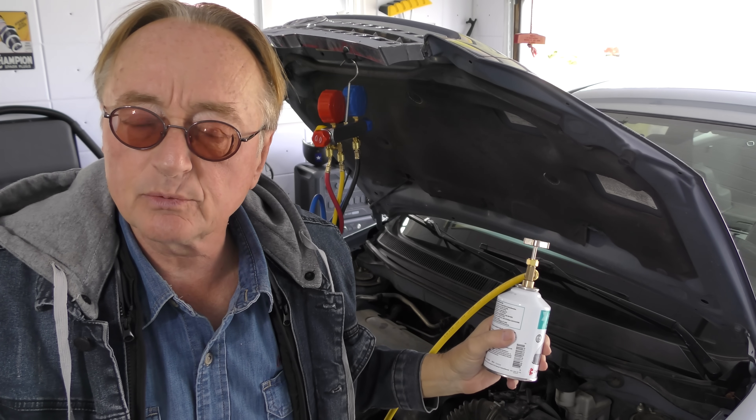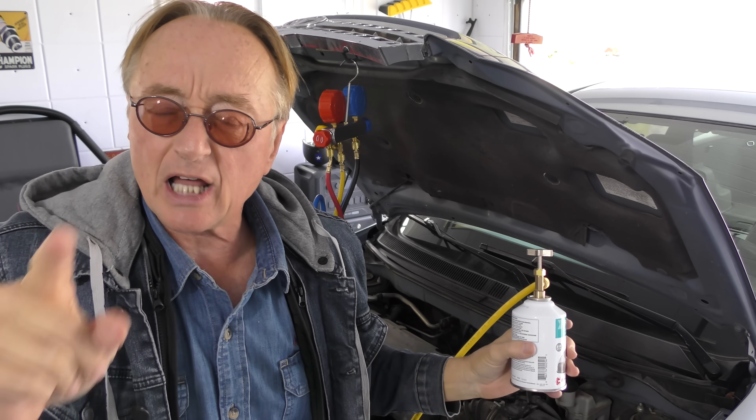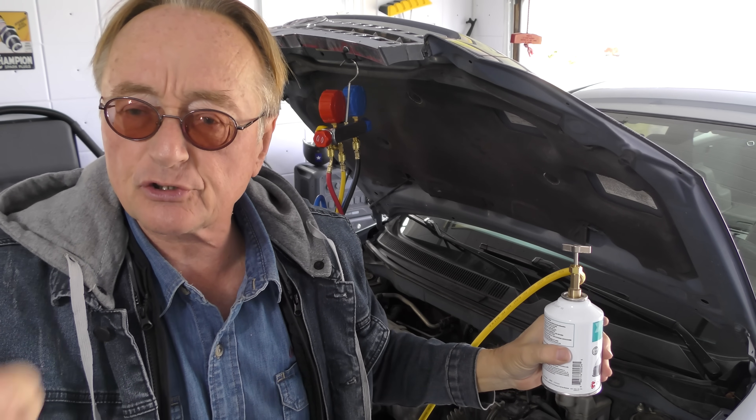Your car's air conditioning doesn't work right? Believe it or not, there's a lot of stuff you can actually fix yourself. With mechanics charging a hundred to a hundred and fifty dollars an hour, there's a lot of stuff you can learn how to do yourself, and it's not as expensive as you might think.